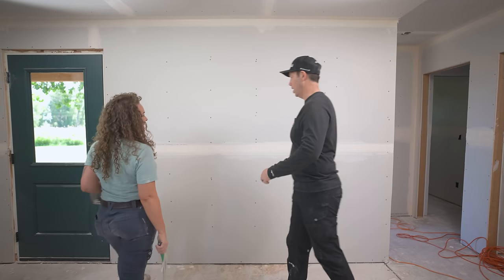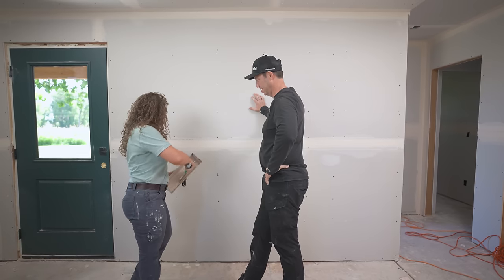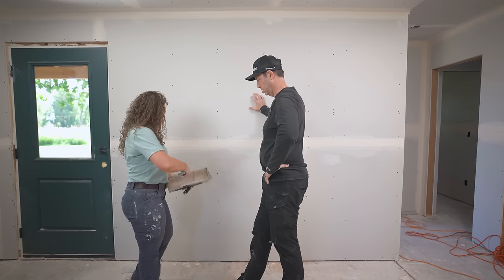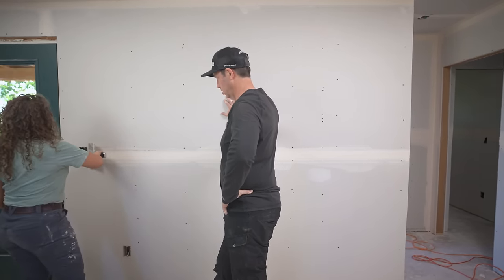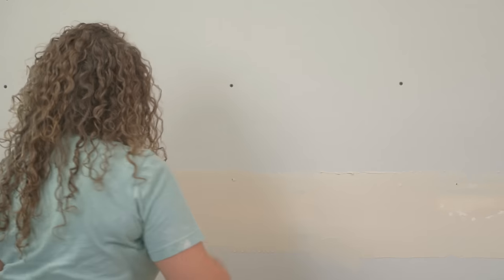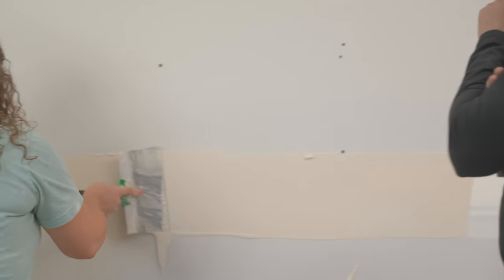Alright Lydia, show me how you would do it now that I showed you my stuff. Well, first things first, our knife's a little dirty but that's okay. What I'm going to do is load my knife up — you want a pretty decent amount of mud. And then I'm going to use even pressure and spread it all across this flat. So you didn't taper like I did. That's interesting. No, because I'm going to taper after. Got it.